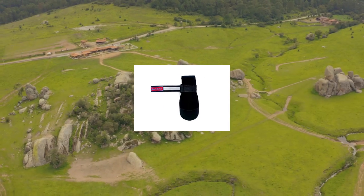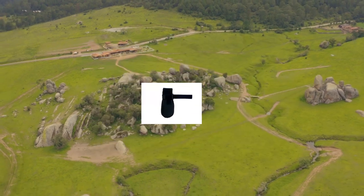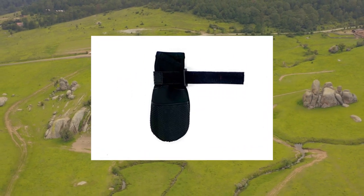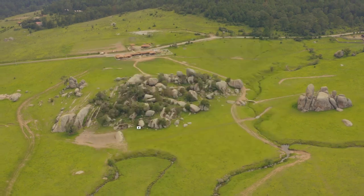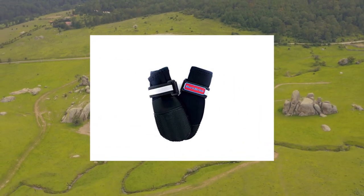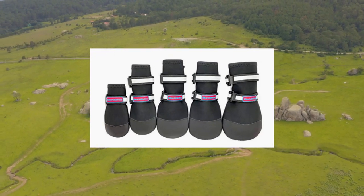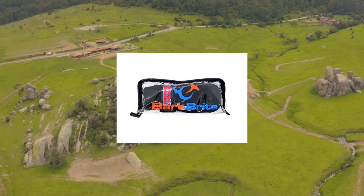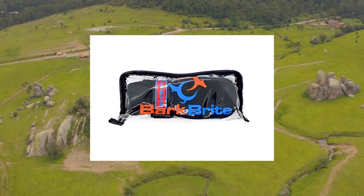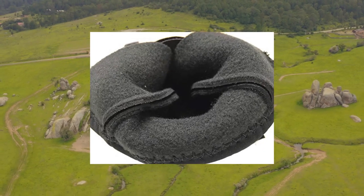All-weather neoprene paw protector dog boots with reflective straps in five sizes. Dog tested and dog approved — high quality breathable neoprene dog booties that conform to your dog's natural paw shape and will not inhibit natural paw movements. New and improved durable rubber sole with tread, water resistant, puncture resistant, and aids in traction.